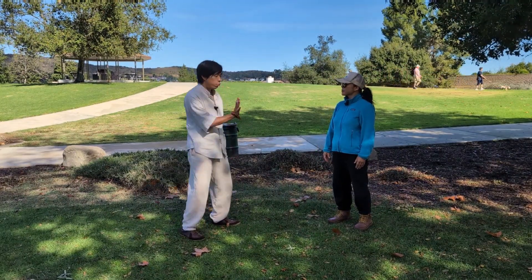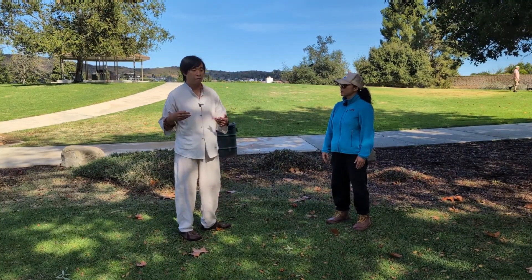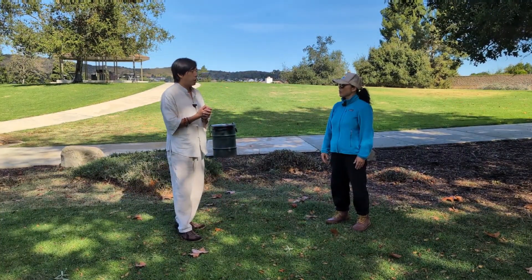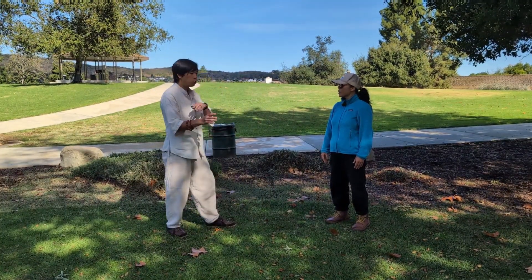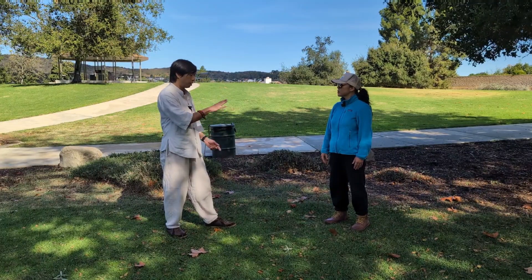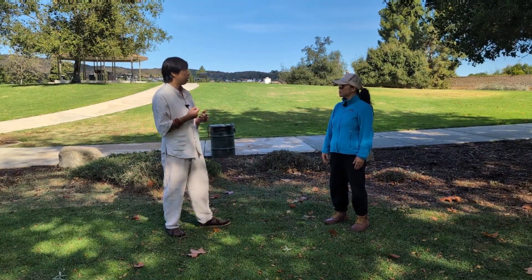So it's the first part — single whip demonstrates that plucking. And then the next part is the finishing. There are techniques in Tai Chi for the initial engagement, the transitions from the engagement, and a finishing technique that you do to help you win the confrontation.